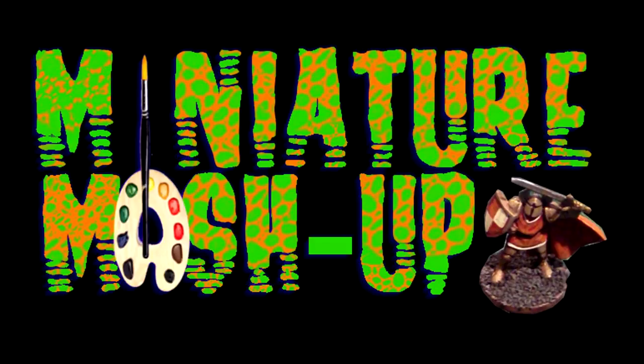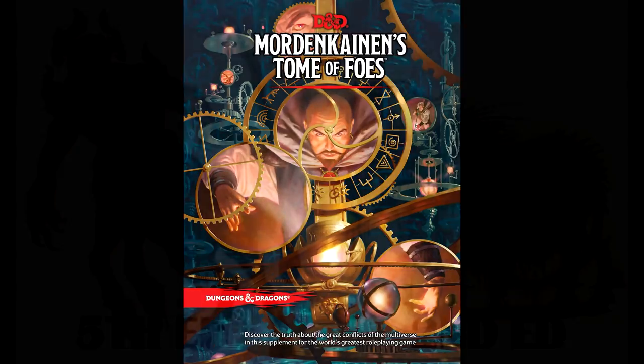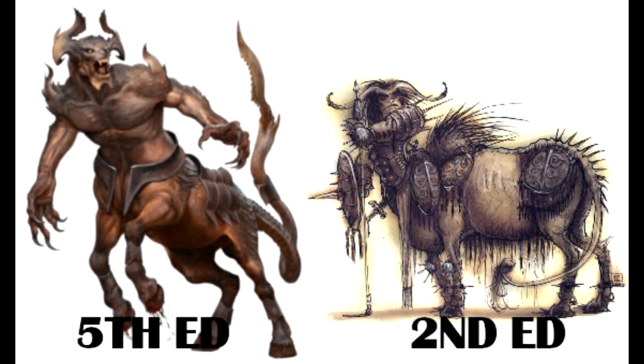Seven months ago, Wizards of the Coast released Mordenkainen's Tome of Foes. In it, we got 5th edition stats for a lot of older demons. One of them is the Armonite demon, last seen in 2nd edition's Planescape setting. Armonite demons act as heavy cavalry for the demon armies.